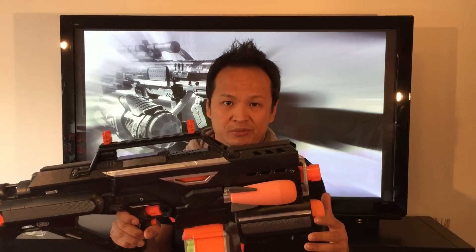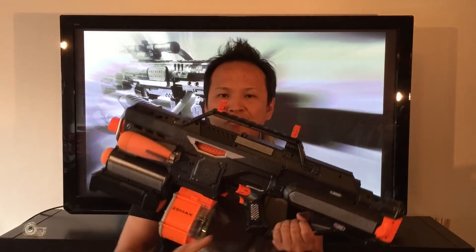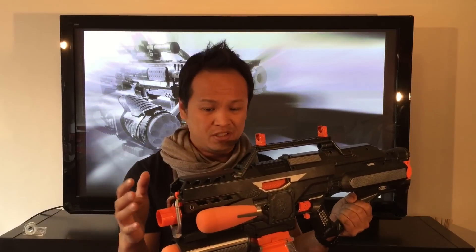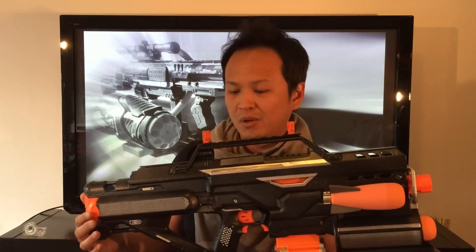This build is actually based on the idea by Koop772 of integrating a Stampede shell onto a Demolisher. Personally, I fell in love with this idea right away when I saw it, but at the same time I couldn't imagine cutting up a Stampede just for the shell. But luckily I could get my hands on a broken Stampede for little money, so that was basically my green signal for this project.